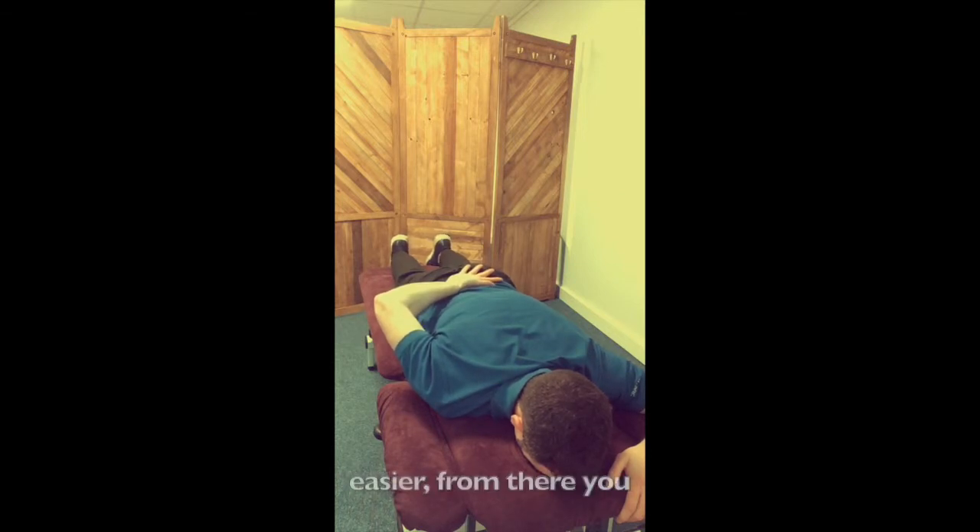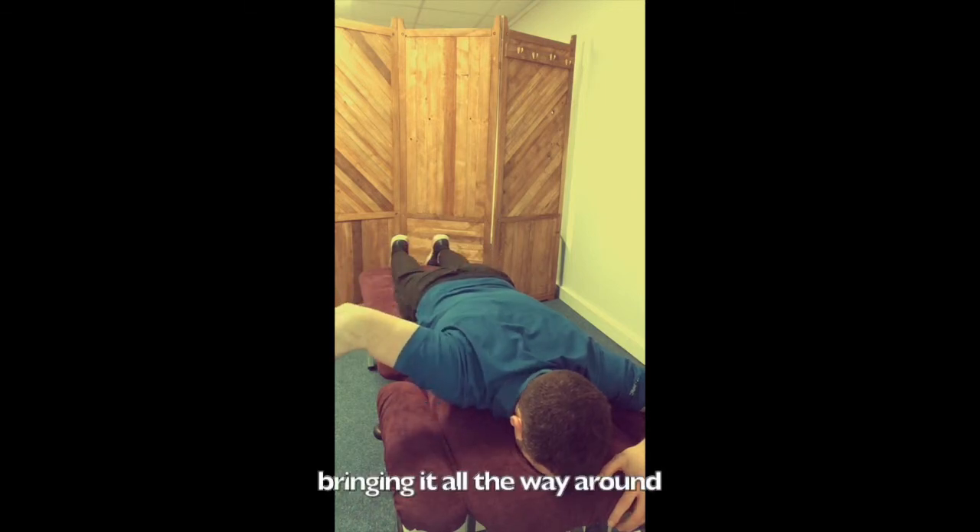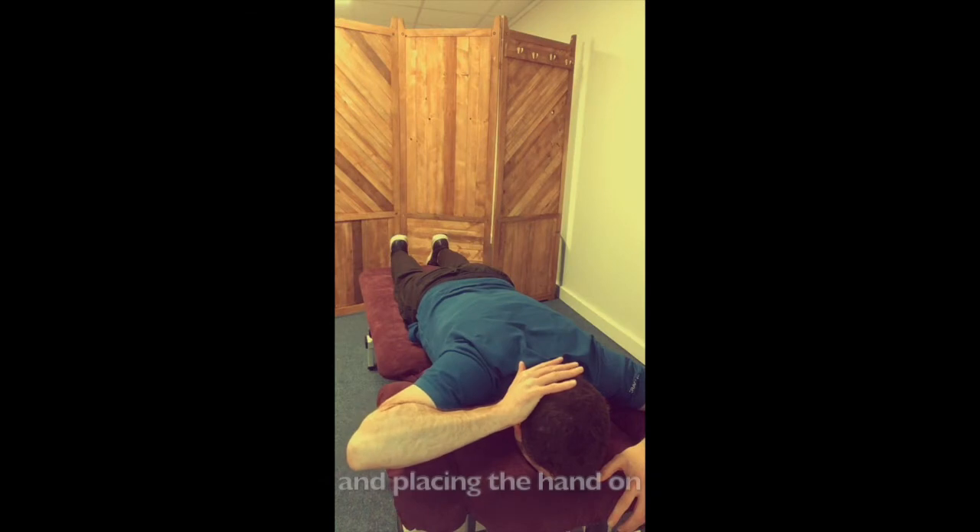When things get a little bit easier, from there you can start raising the hand and elbow nice and high, bringing it all the way around, and placing the hand on the back of the head, and then back round — nice high hand and elbow, keeping them high all the way around.